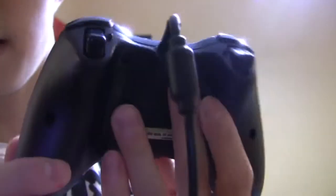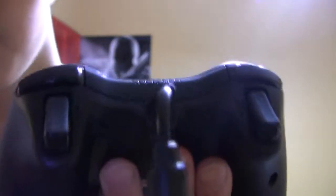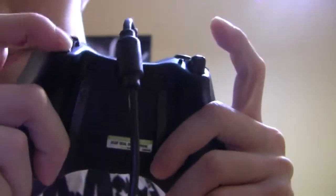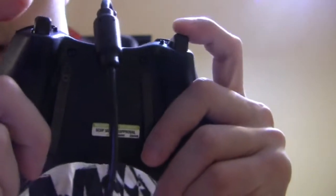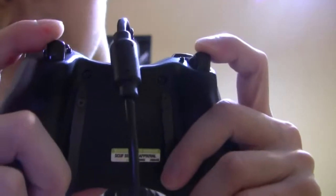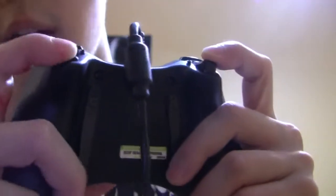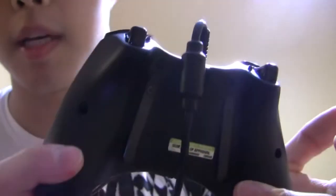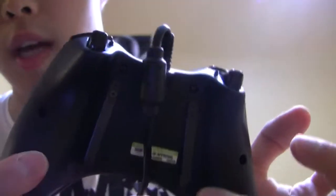Another option you can get but I didn't choose is trigger stops. Trigger stops are for games like Call of Duty in particular, where you don't have to depress the trigger as much to fire off successive shots because there's a well-defined sweet spot. I didn't get that option because I need to use this controller for games other than Call of Duty. Now on screen you're going to see game footage of me playing Call of Duty Spec Ops with a hand cam, showcasing what it's like to play with a Scuf controller, with post-it notes on the controller showing what each button does.